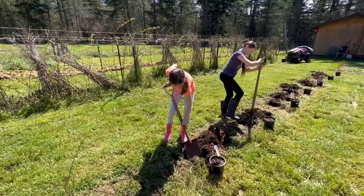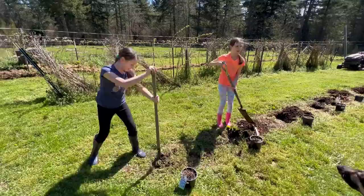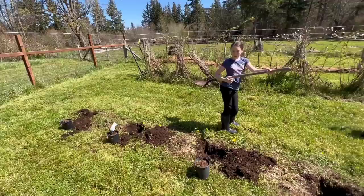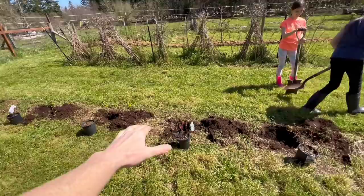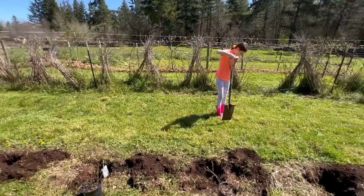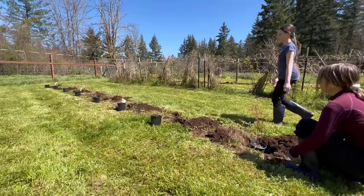Remember, girls, we want to dig the hole straight. So what I want to do is get all these out of the pots, set them down in the holes, and then make sure they're spaced out properly and up to the right height. When they're all just sitting in these holes, spaced out at the right height, we'll backfill everything and the rest will be grass clippings.